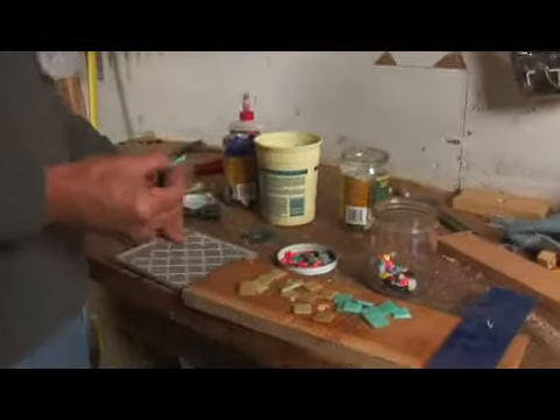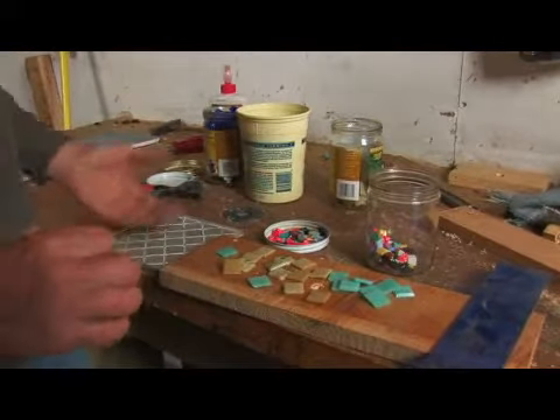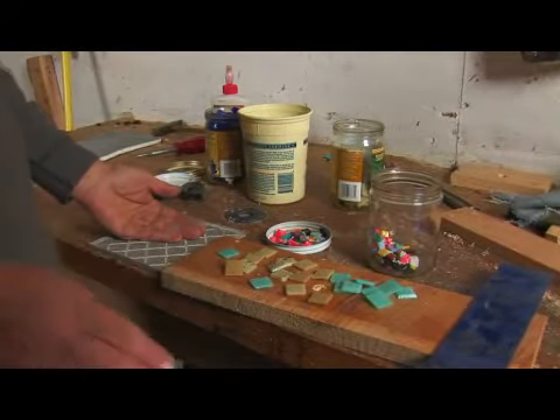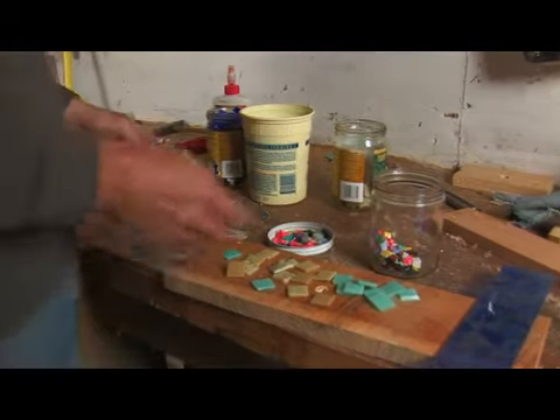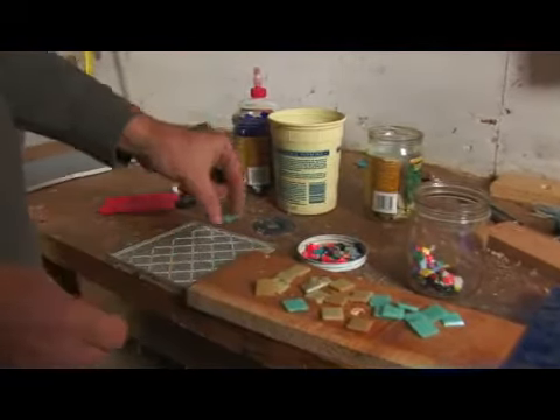In terms of applying the mosaics, you can do it right in a thin set mortar, especially if it's outside. Or you can use glue. And there are a number of kinds of glues you can use to glue them down.